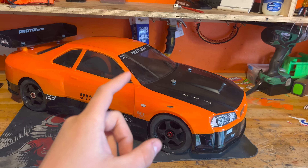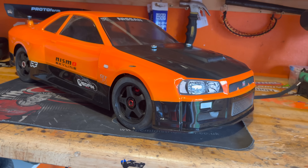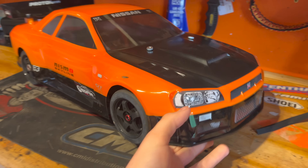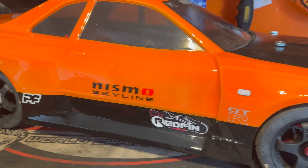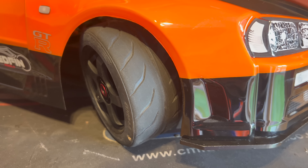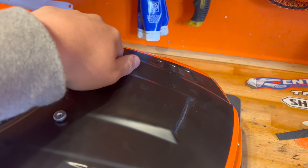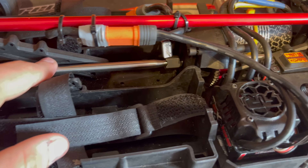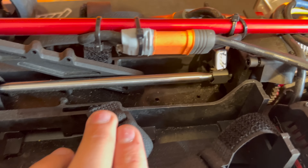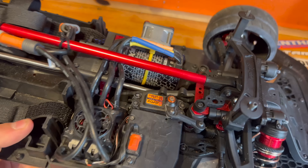We're going to be taking out this Armor Infraction 6S and it has an R34 GTR Skyline body on there. This body was painted by Redfin Models for me. Look at that - Pro-Line Toyota tires. It's secured with thumb screws all the way around, so nice and quick and easy to get off. It does have custom RC Upgrade titanium drive shafts.